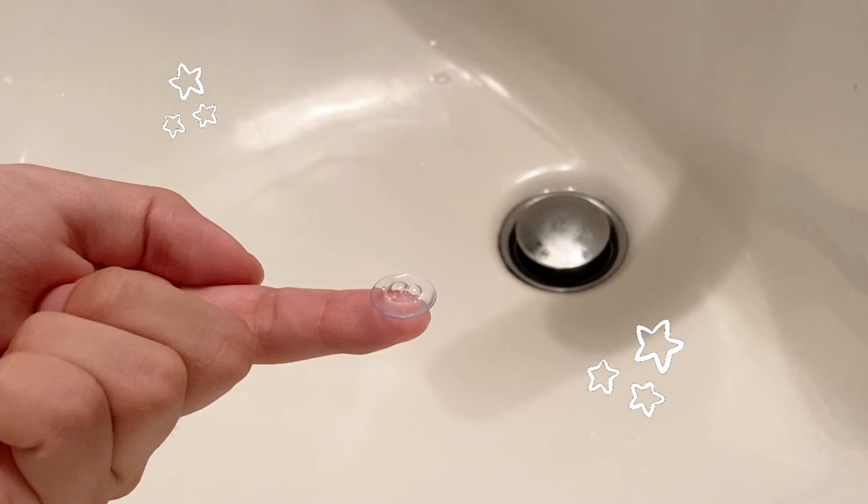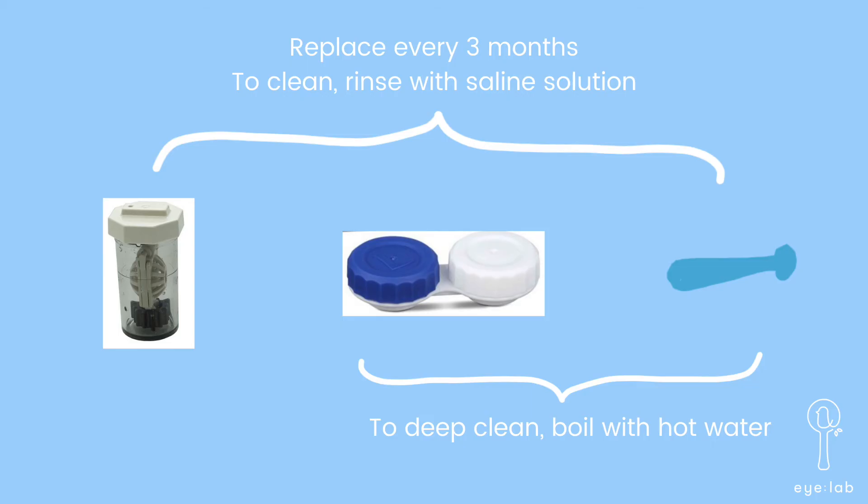And they're now safe and clean to wear. To clean the above items, rinse with the saline solution and remember to replace them every 3 months. To deep clean, the blue and white lens case and the plunger can be boiled with hot water, but do not do this with the cleaning lens case.